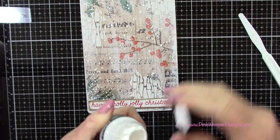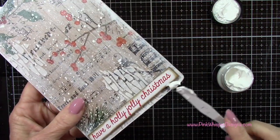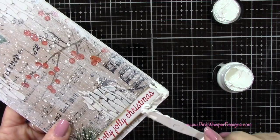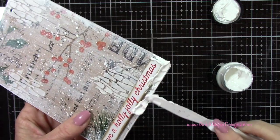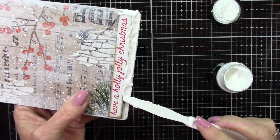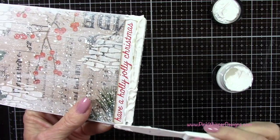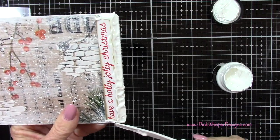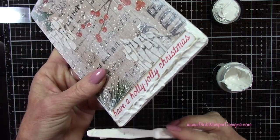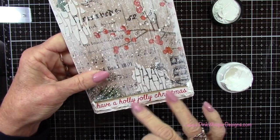Now let's go back to the clipboard and the texture paste. We want to use this as snow, so I'm going to create a nice snowy effect — I want it to look like everything is sitting on a bed of snow. So I'm applying this right along that edge and up around both sides. We will be adding a little bit more later, but just to get started, I'm adding a little bit here around the three sides, then letting that dry.